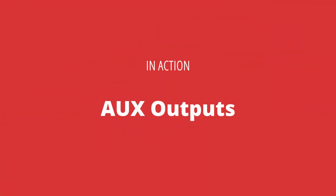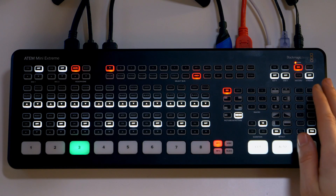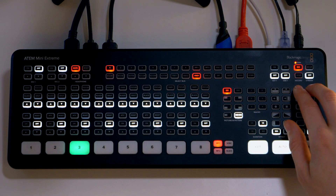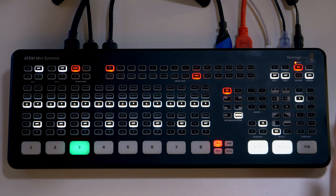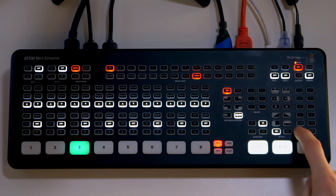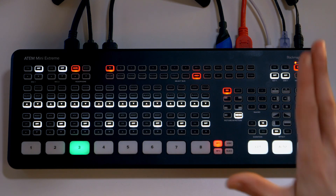The two HDMI outputs are actually more like auxes, which means you can send whatever you want out of them. HDMI number 1 is controlled by the buttons on the right hand side here, so I can send out of it any of the inputs — input 1, 2, 3, 4, etc. I can also send a clean feed, a preview, multiview, or program, all out of that HDMI number 1.